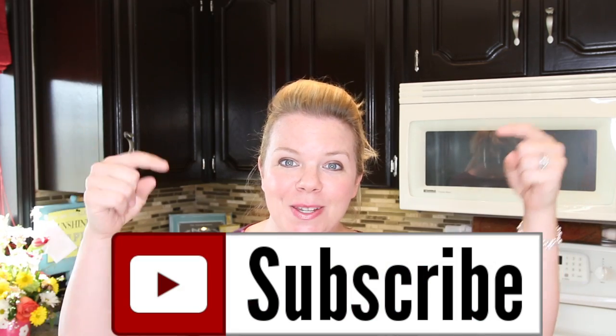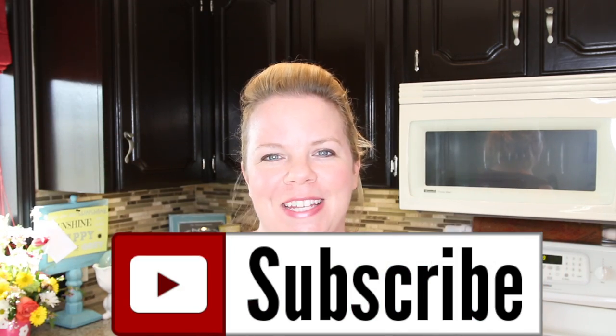Thanks so much for watching. For more quick organizing tips, make sure you hit that subscribe button for more videos each and every week.